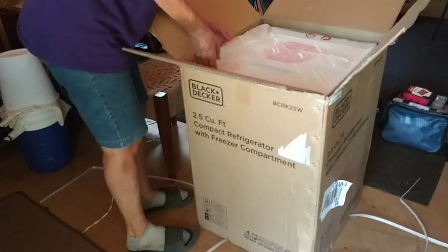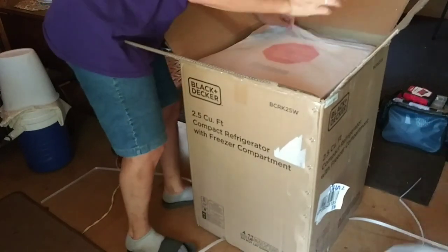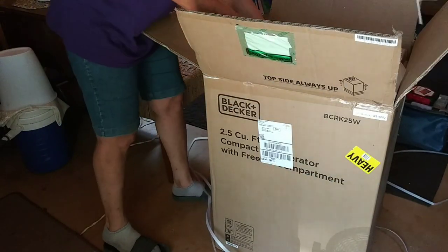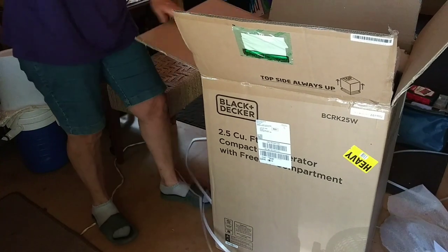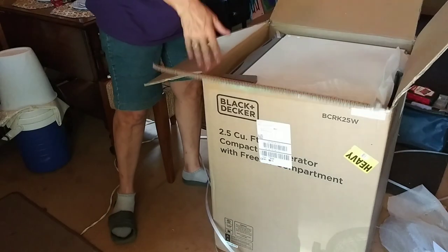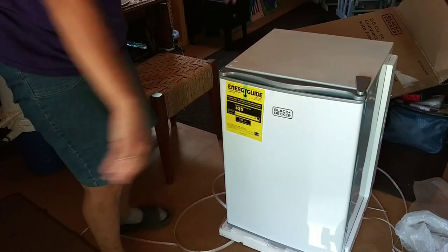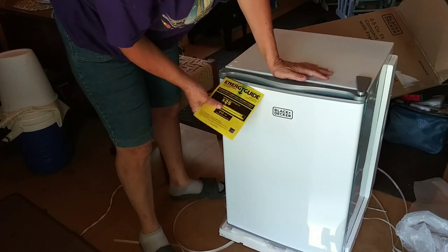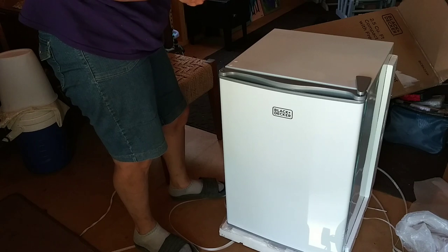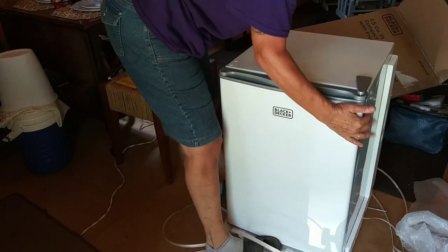I might just have to tear the whole box open to get it out because you're not supposed to tip it over. I'm just gonna crack this open and try to get it out. Okay, that wasn't so hard — you basically just take the box off the top of it. Energy guide — I'm going to hold on to this.